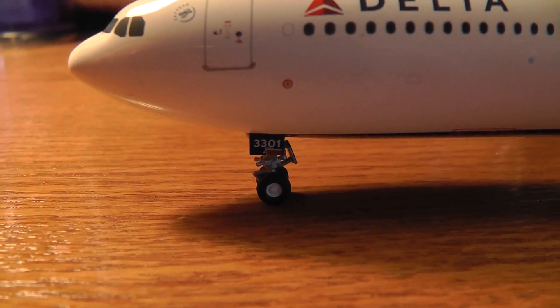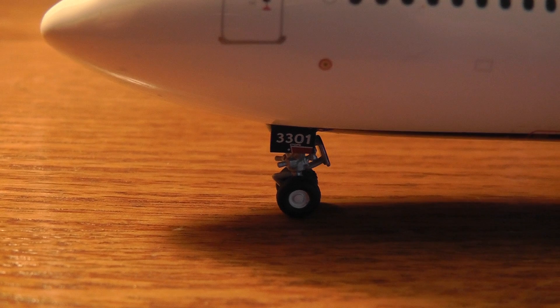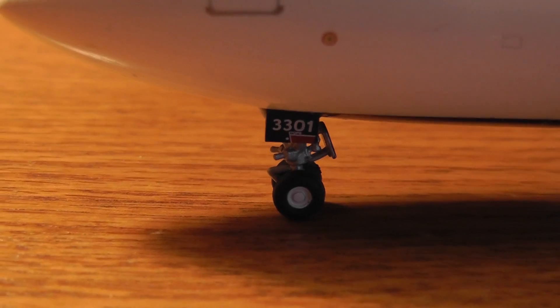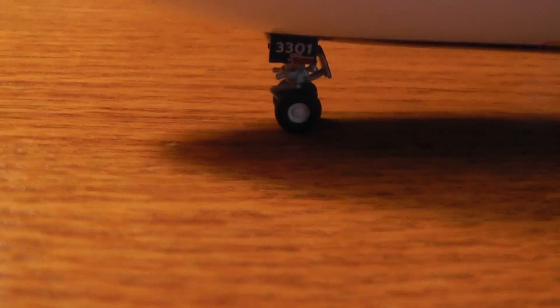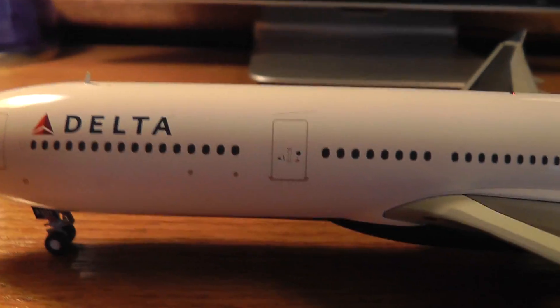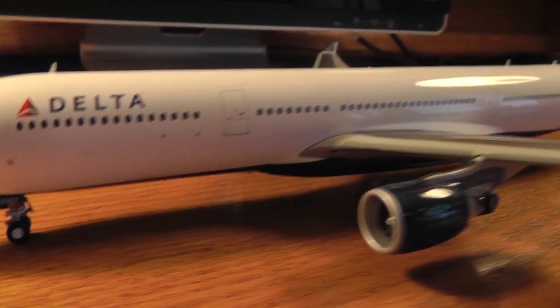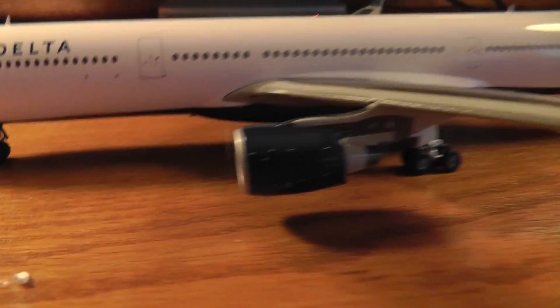There's the nose gear — not the main gear, the nose gear, sorry. It says 3301 on it, and that is pretty detailed down there. I'll get a better view of that once I move the plane upside down. Yeah, just a huge model — it's just amazing.